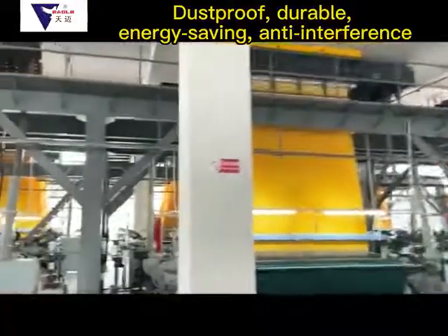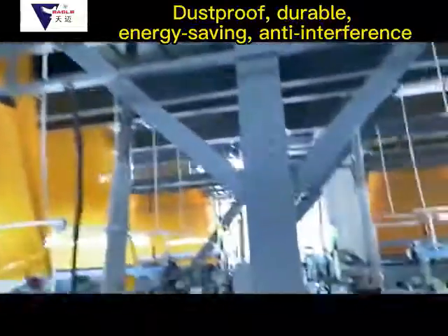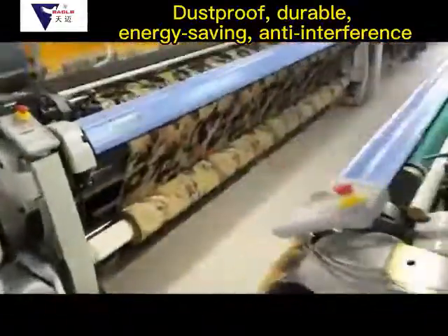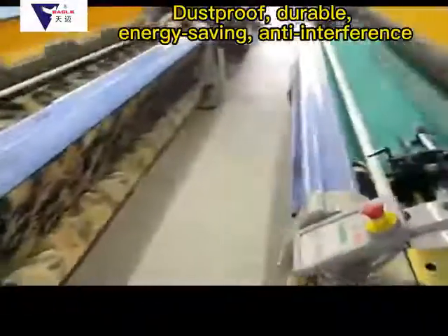Domestic electronic jacquard machines, compared with imported machines, have a congenital deficiency in service life, but the cost performance is higher. If a module unit fails, shall we choose module cleaning or module replacement?